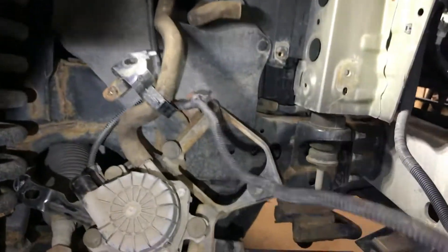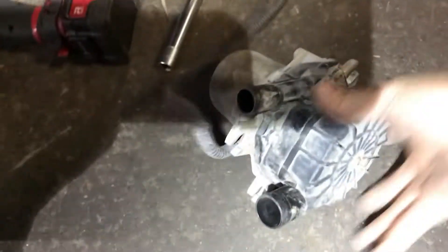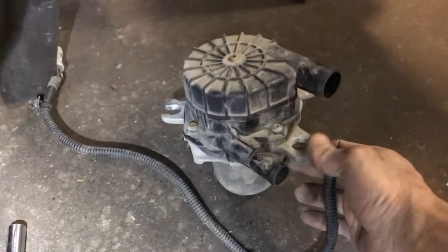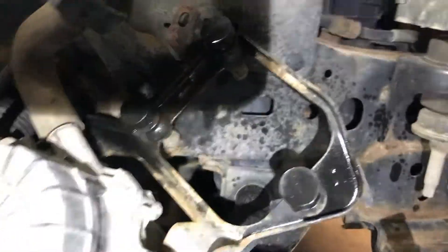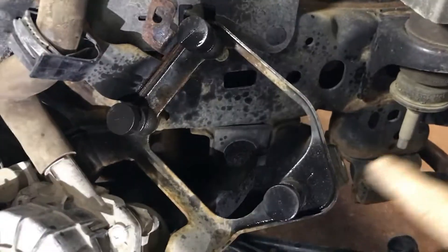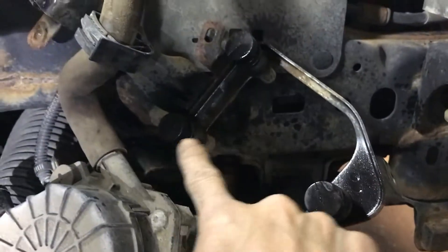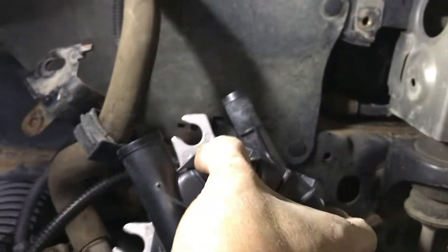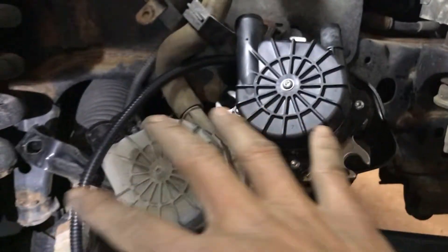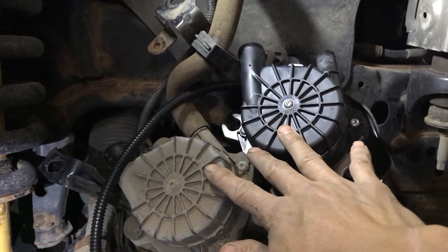There are no screws or nuts rusted onto the bracket — it's very straightforward. That's the old pump. The new pump we got from the Toyota dealership, which confirmed this is a very common problem on this Toyota Tundra. Before installing the new pump, spray some WD-40 or silicone fluid, or apply a bit of silicone grease, for easy installation.